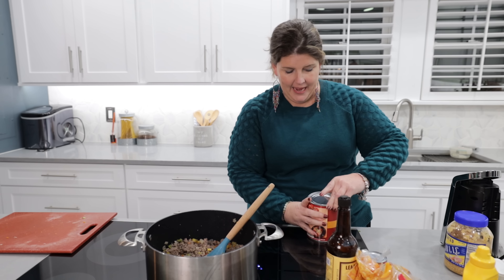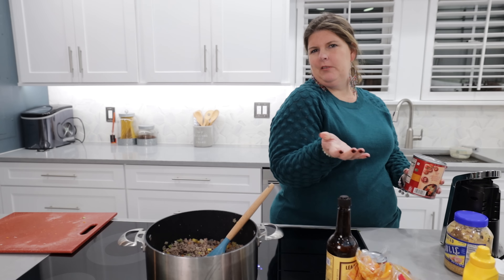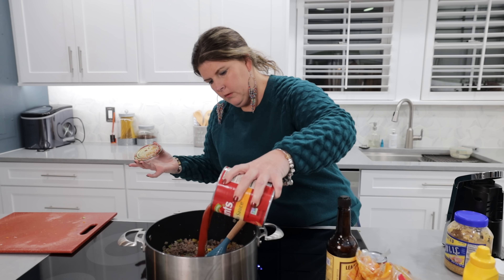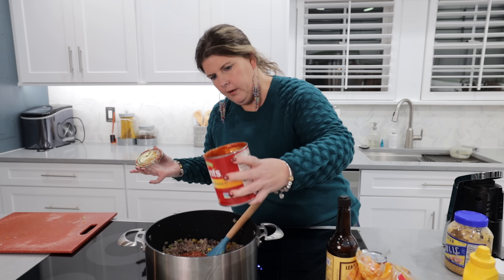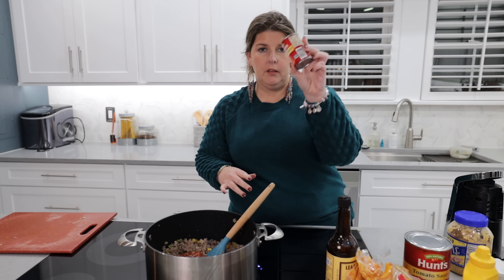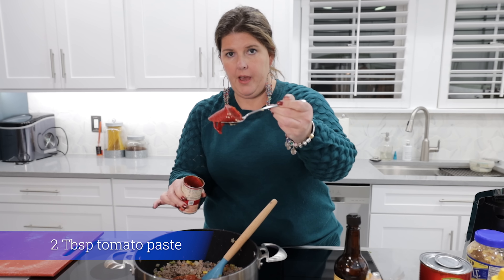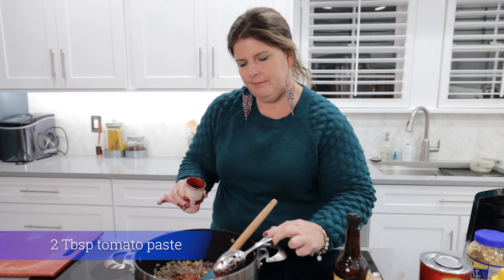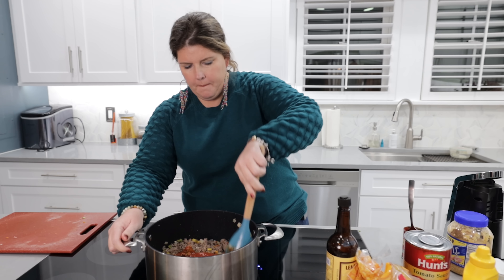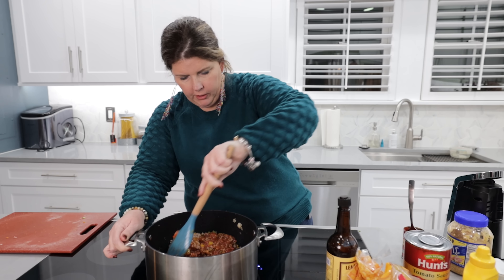Are you guys a hand can opener user or do you have an automatic one? So you're just going to pour that in there. Looks about right. Then I'm going to take a little bit of tomato paste — about that much. And we're going to mix this around and see if we need to add some more of anything so far.